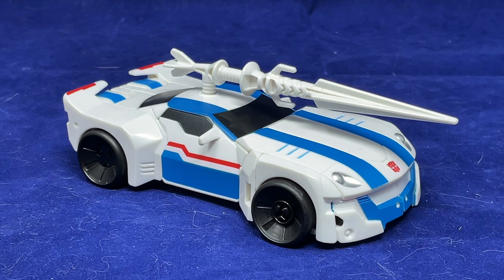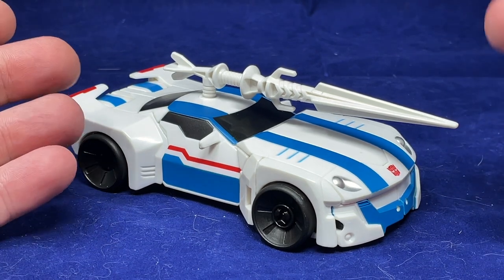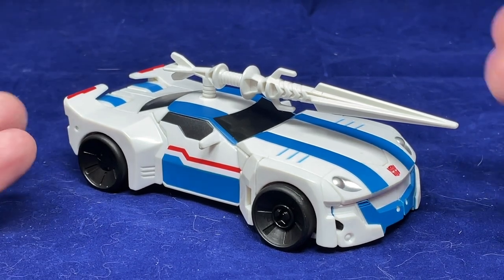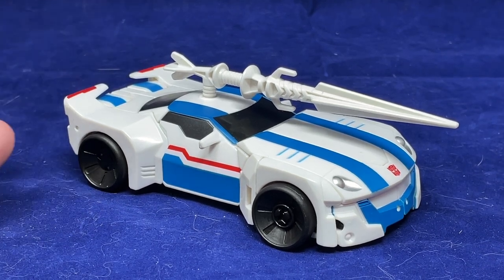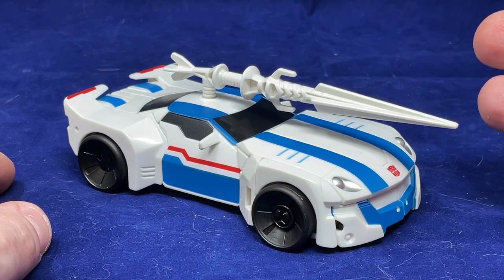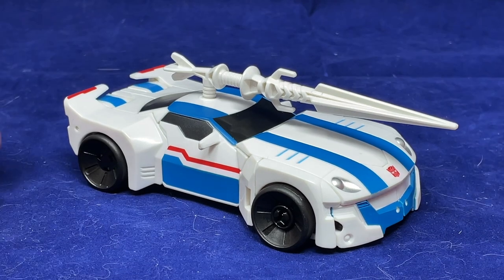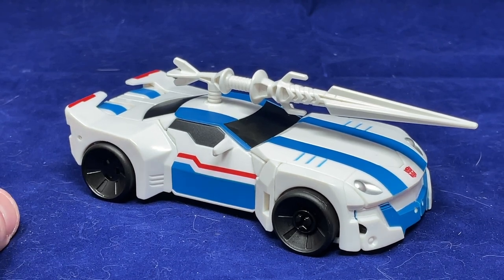I don't think I was necessarily unfair to the figure, but I wasn't very good at being critical. I just kind of harped on the colors and that was it — I didn't really talk about much else. I've said before how a color scheme and paint job can make a huge difference on a figure, and this is more proof of that. I didn't do a good job really analyzing the figure; all I did was talk about the colors. So here we've got Transformers Adventure version TAV-23, and this is actually really cool.